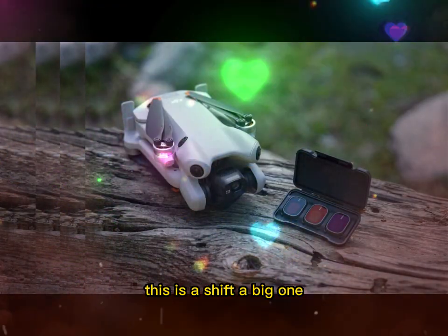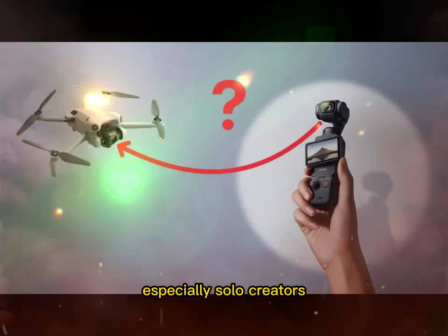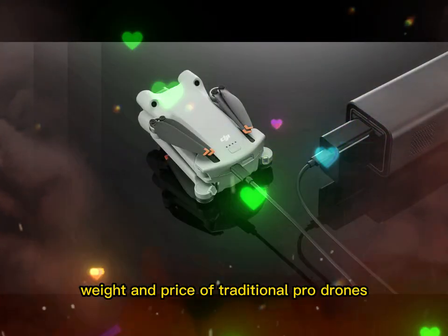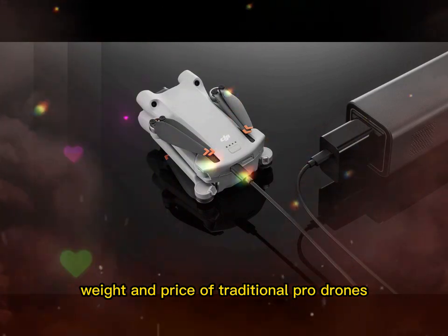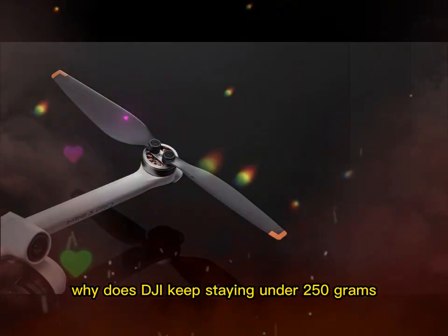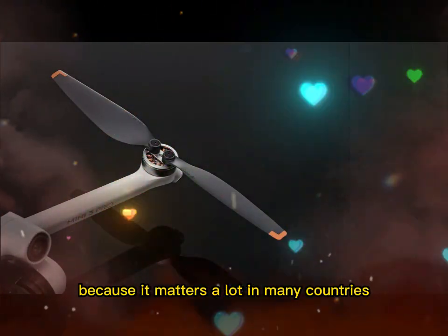This is a shift — a big one. The Mini 5 Pro makes it possible for more people, especially solo creators, to produce studio-grade content without the size, weight, and price of traditional pro drones. Under 250 grams — why it still matters. DJI keeps staying under 250 grams because it matters. A lot.